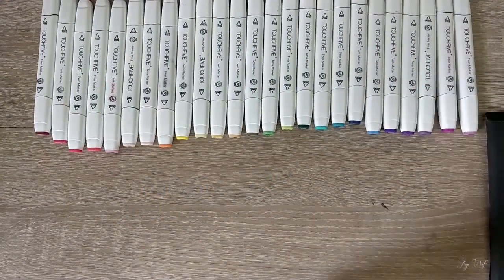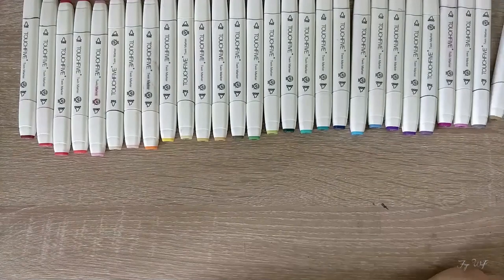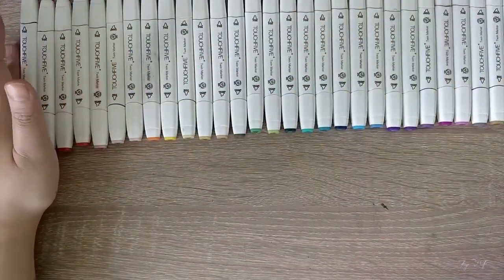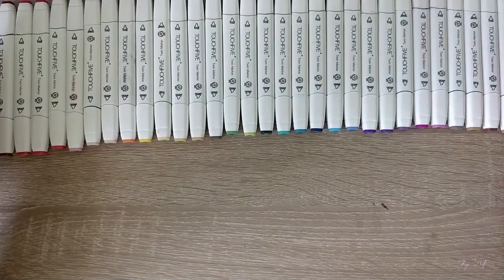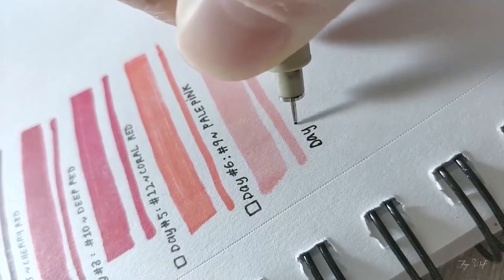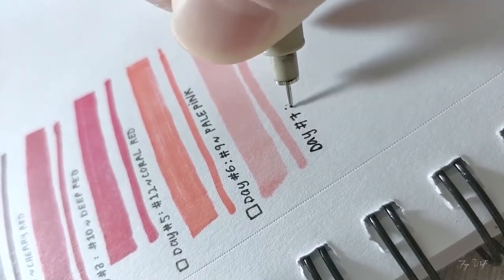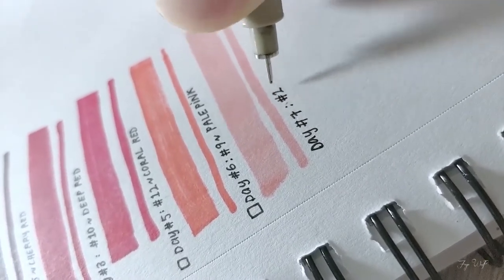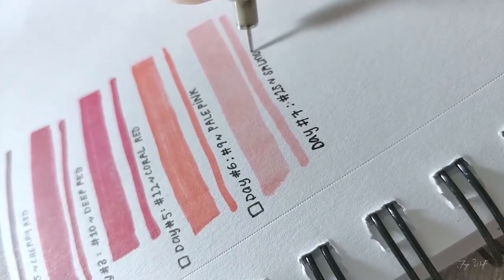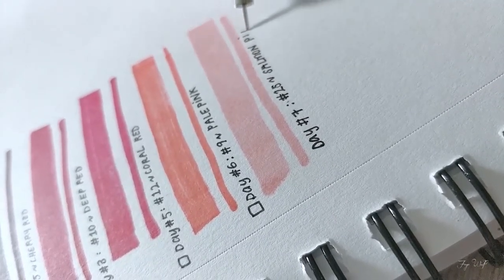I actually purchased these early last year to practice with, but I've been too afraid. And when I eventually did use them this month, three quarters of them were already dry. As these weren't refillable and they are inexpensive, I just used a syringe to inject some isopropyl alcohol into the dried ones, which does lighten up the color, but not by much.